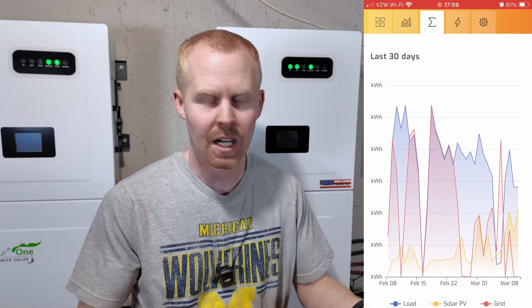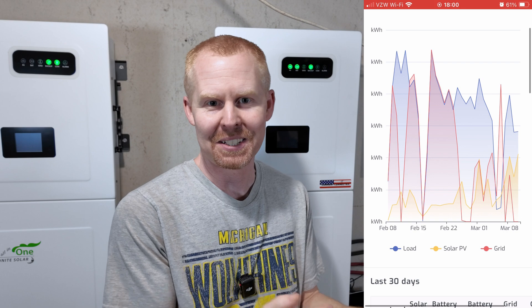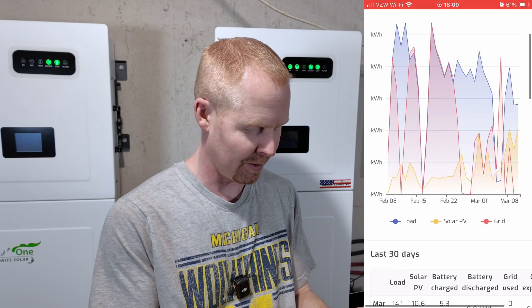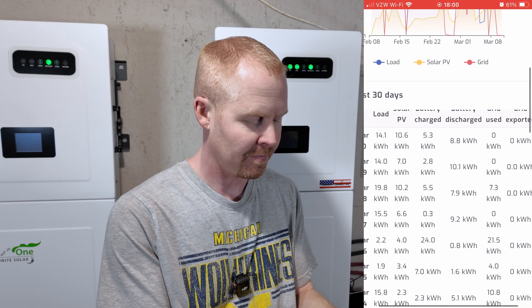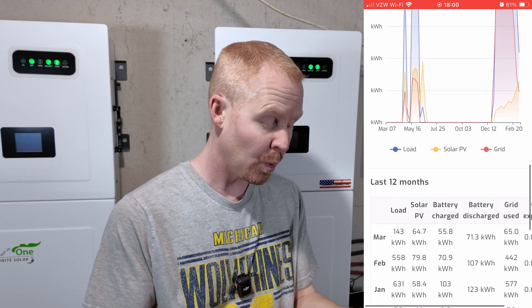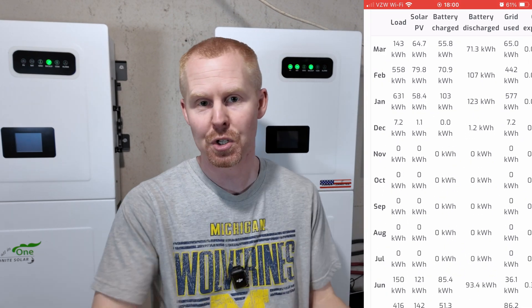We can see a summary of system production and consumption over the last 30 days. You can see I've been on grid an awful lot just because we're coming out of the winter season, and I'm finally starting to run more on battery power and solar. There's also a more detailed breakdown on the last 30 days, a 52-week breakdown, and a 12-month breakdown for consumption and production — giving you a nice picture of your entire system.